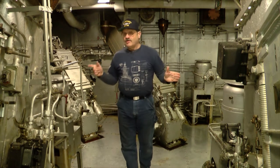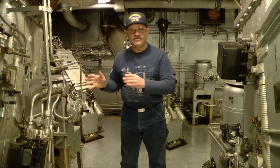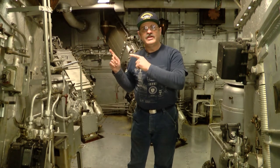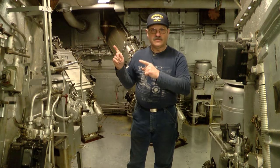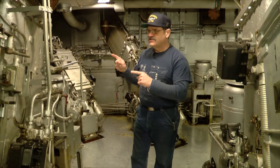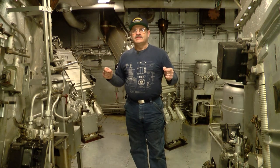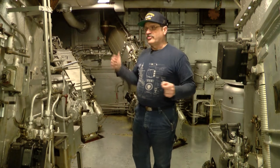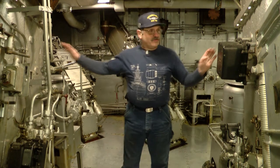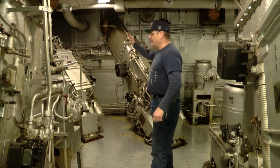What you're looking at surrounding me are these, what are called dredge hoists. These bring up the ammunition to the ready service rooms — the upper magazines — to the 5-inch mounts. This magazine serves two gun mounts: mount 1 and mount 3. These serving mount 1 forward, and mount 3 this way.